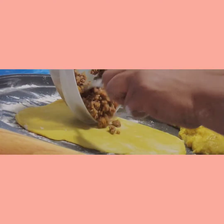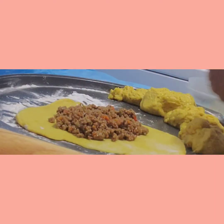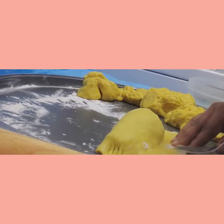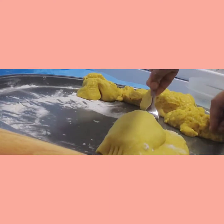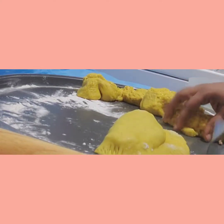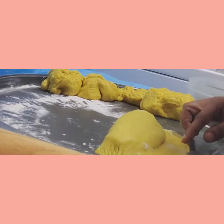I roll out the dough and add my meat in the middle. Then I fold it over nicely, and use a fork to press it and create a seal — making some designs to keep the meat inside. You can use a pizza cutter to cut off the excess on the outside if you like, or leave it as is.